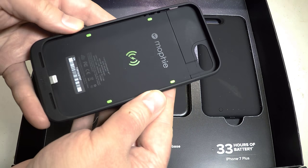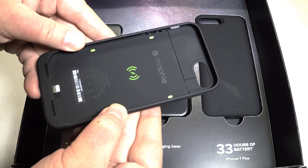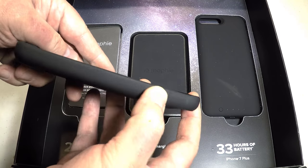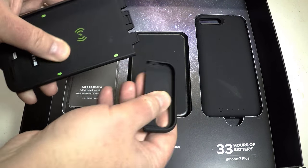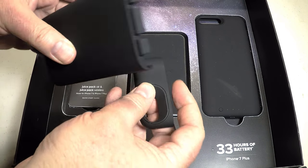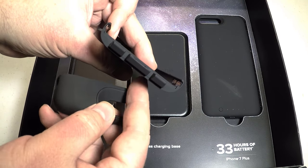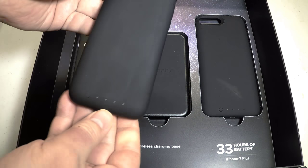It's a feature-rich protective battery case that has the power to extend the life of your iPhone 7 to a total of 27 hours, and probably a little more with the iPhone 7 Plus. It's got ChargeForce wireless technology to effortlessly charge your devices wirelessly instead of having to plug them in.